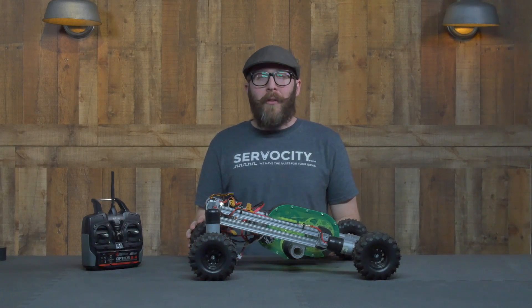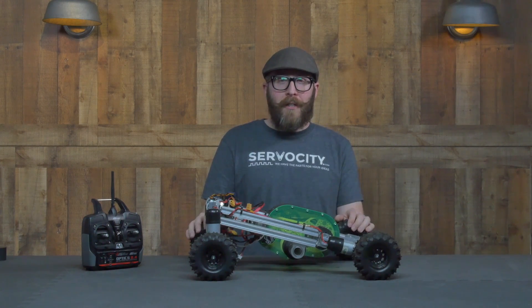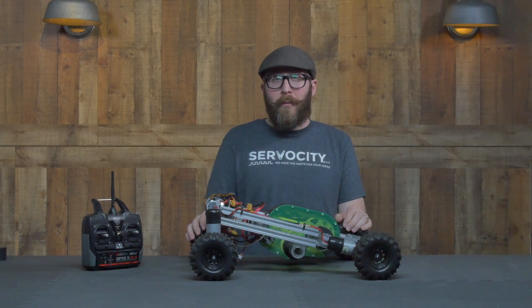That was kind of the goal of this project. Albeit completely impractical, this project was a blast to make and fun to run. I hope you enjoyed watching it. If you have any questions, as always, send us an email to tech@servocity.com. See you guys soon.